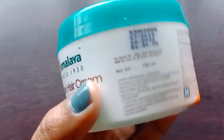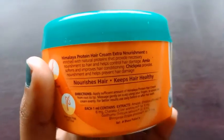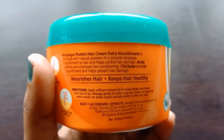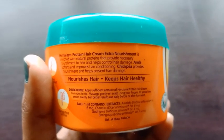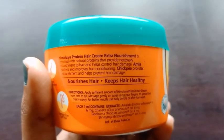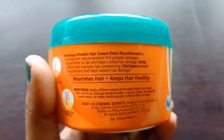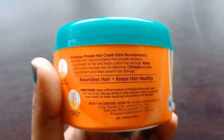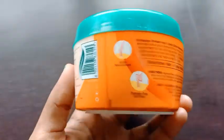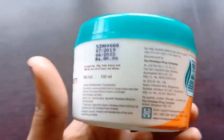It helps in improving hair conditioning, enriched with amla and chickpea. It provides nourishment, and amla is very healthy for our hair. Use it — it is very good for our hair. Use it twice a week.